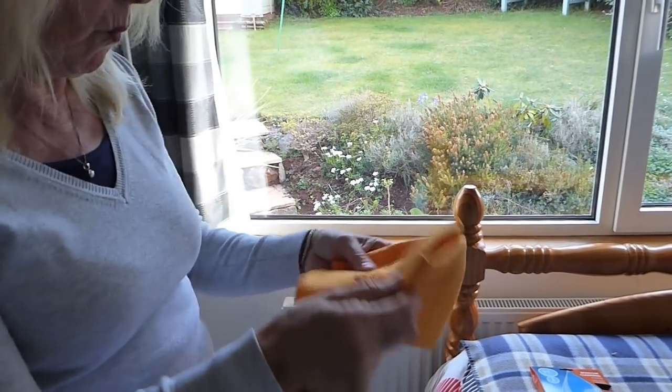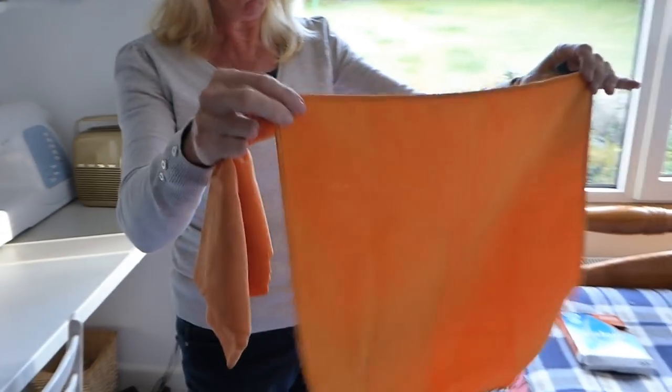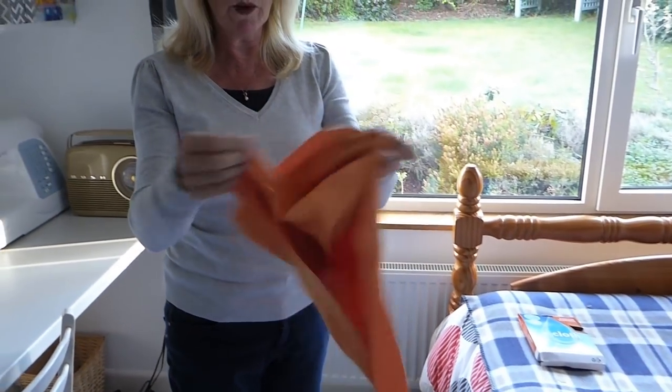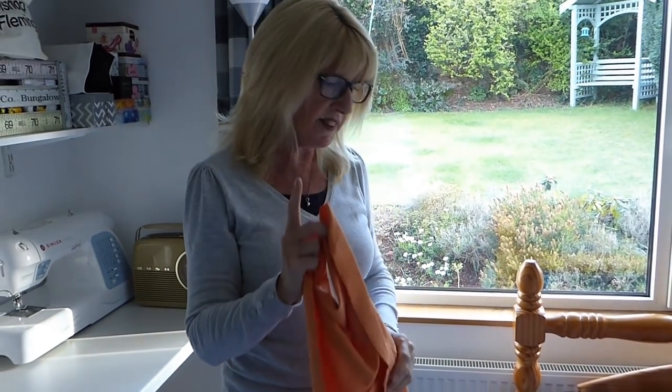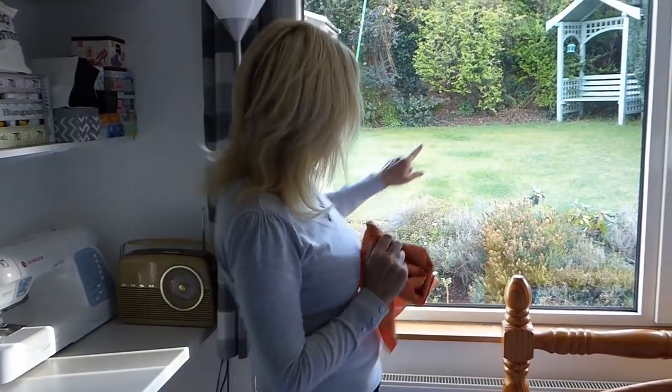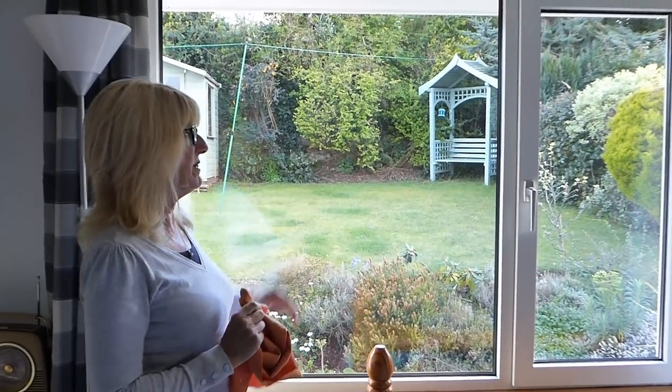It comes in two parts. You've got one cloth — you can see it's been used because it's a bit grubby — one cloth where you put the water on, and then the other one where you wipe it off. I've already put it to the test, and now I'm going to put it to the test on these windows that are pretty mucky. Let's see how it works out.